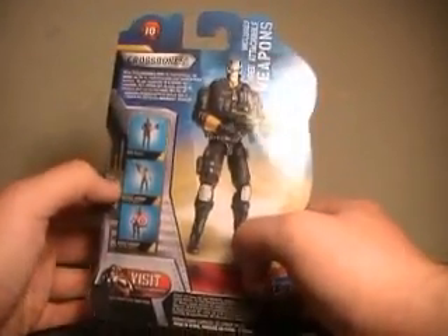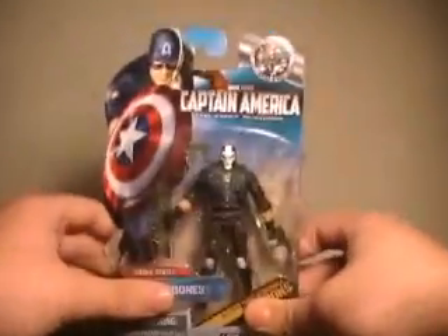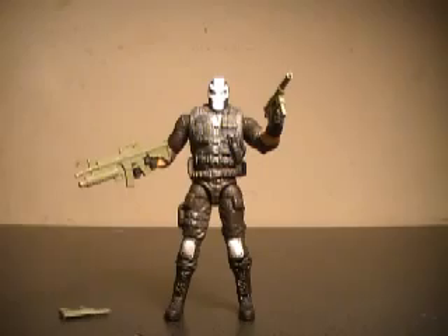Down here it shows Red Skull, Winter Combat Cap, and super combat cap — or he's just the movie Captain America. So that being said, it took me long enough to find this guy. Let's pull him out of packaging and see if he was worth the wait. And here we have Crossbones out of packaging.